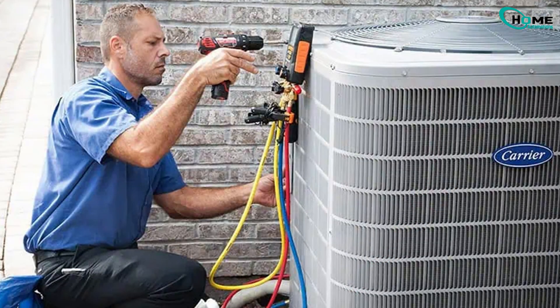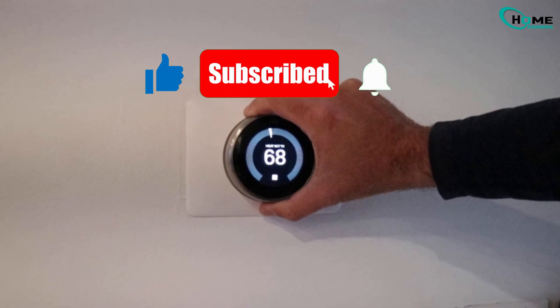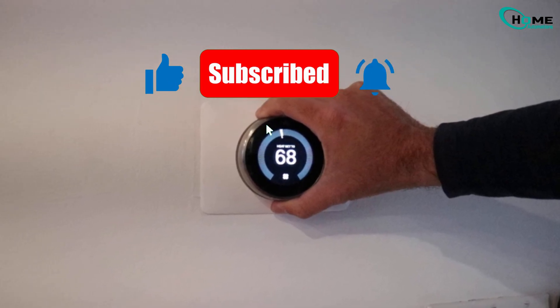So if this guide helped you out, give it a thumbs up and subscribe for more smart home troubleshooting tips. Thanks for watching, and I'll see you in the next one.